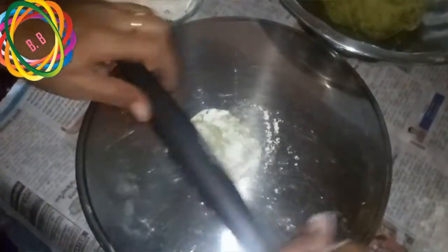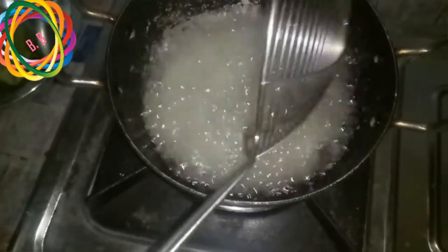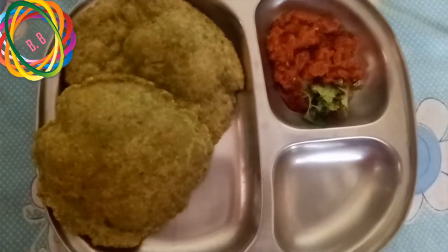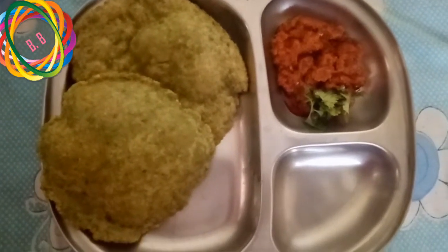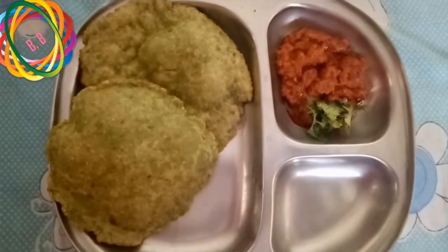We are going to prepare the pan and cook it. It will be stable for 10-15 minutes.